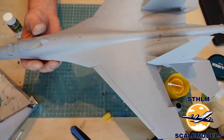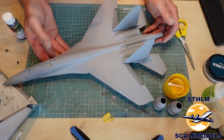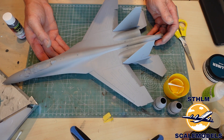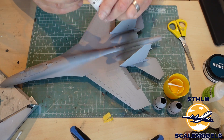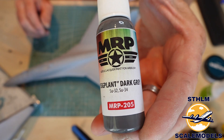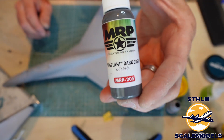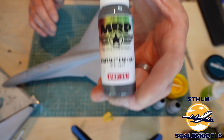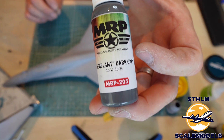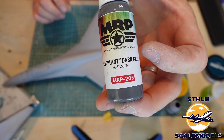So now it's time for the top color and the bottom color of this aircraft. When I started building models I went for Ammo of MIG colors, but then I switched over to Tamiya which is a great paint. But nowadays I'm using MRP and this is like heaven when you paint with it. It's easy to clean the airbrush and the finish you get is just awesome. This is absolutely the best paint you can get. So now I'm going to paint the top color.